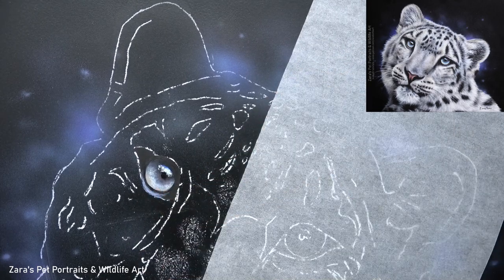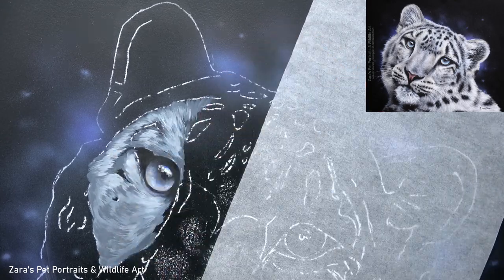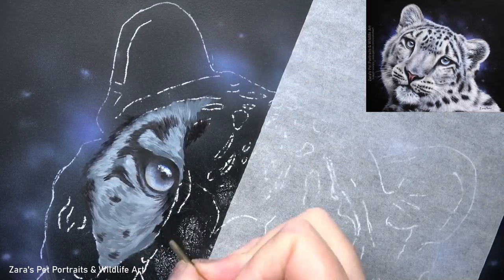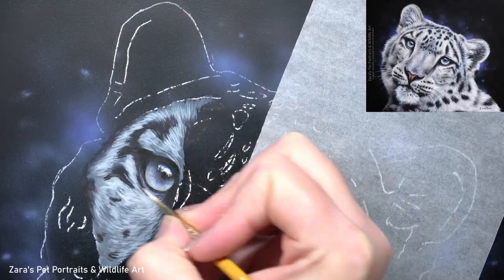Once the background is done, I put my outline of the snow leopard in place and then I can start working on the subject itself. With any subject, regardless of what I'm painting, I always do the eye first because that's where the emotion and expression stems from — I want to make sure I get that accurate. Once I'm happy with that, I move on to the fur around the eye.